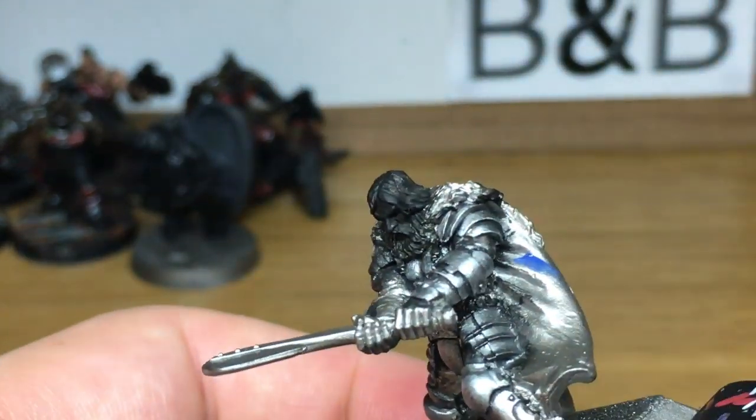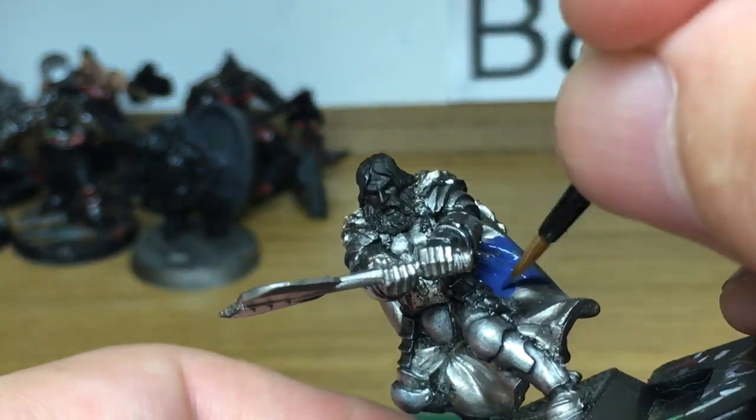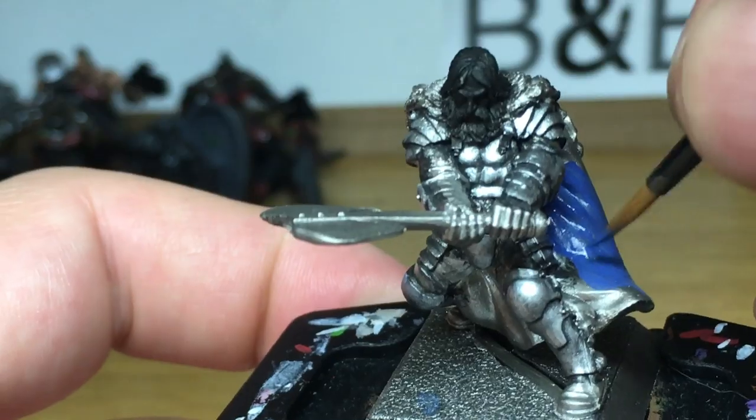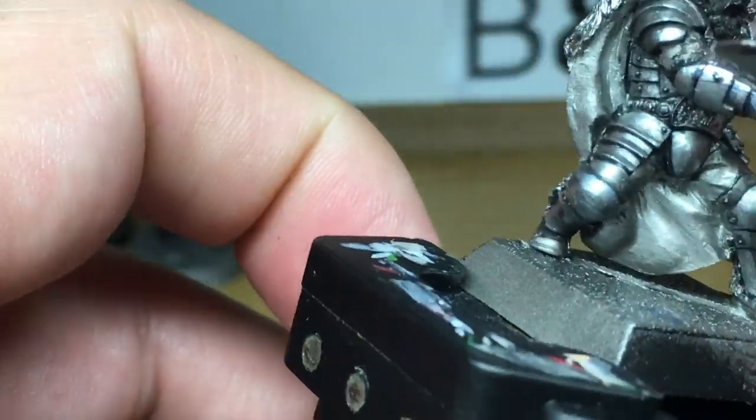The first colour we're going to use is Citadel Macrage Blue. We're going to do a base layer on the cloak, so you want to get this nice and smooth. You can do this with any colour blue, whether it's darker or lighter — just follow exactly the same techniques and it should work out looking the same, but obviously a different blue.